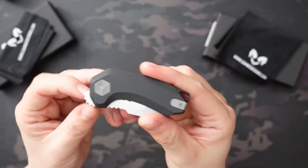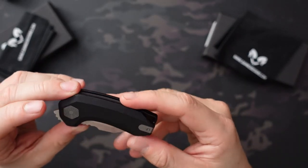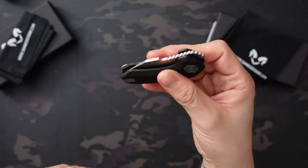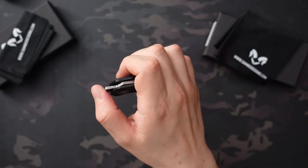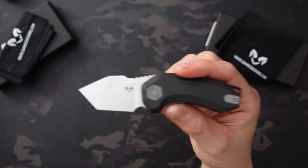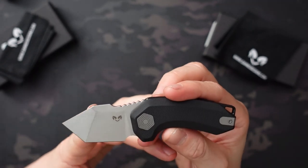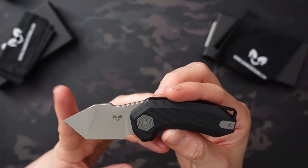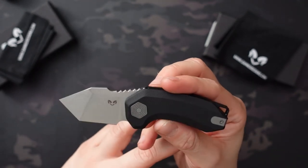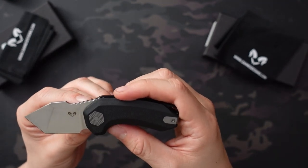The first one is the Ryu, which I got in black. It has a G10 handle and they are front flippers. The blade steel is 14C28N on both of these. It's a modified tanto blade on the Ryu, with a 2-inch blade, 3-inch handle, and 5 inches overall — so super compact.